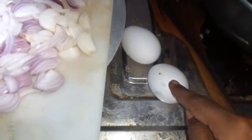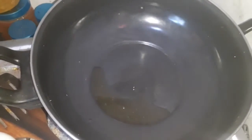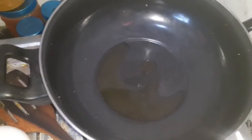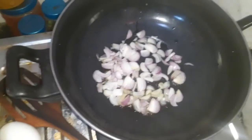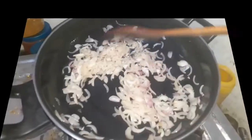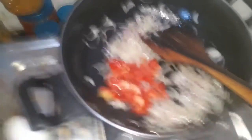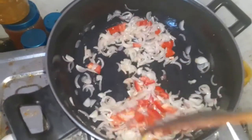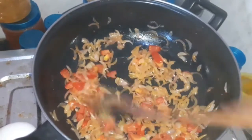Add 2 spoons of oil into the pan. Add 1 teaspoon of oil and mix it in the pan. Then add 1 spoon of Milahai and 1 spoon of Mutton masala. Mix it well in the pan.